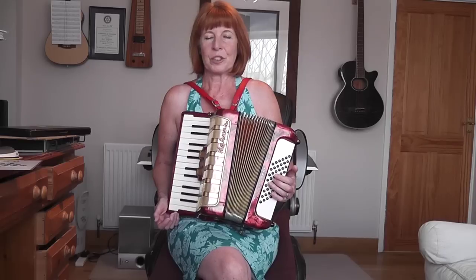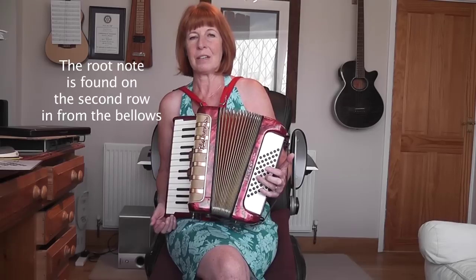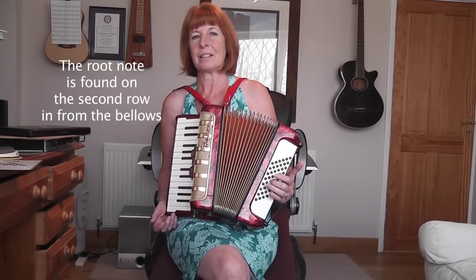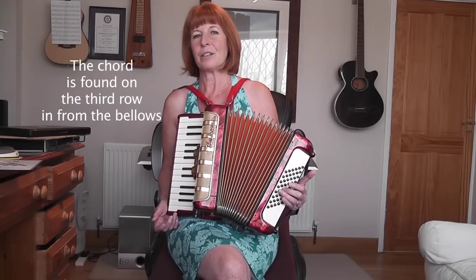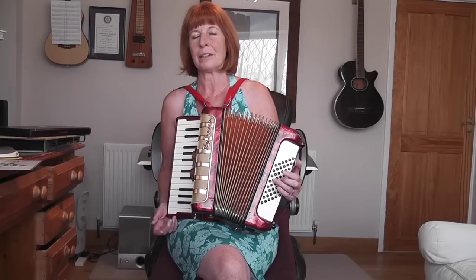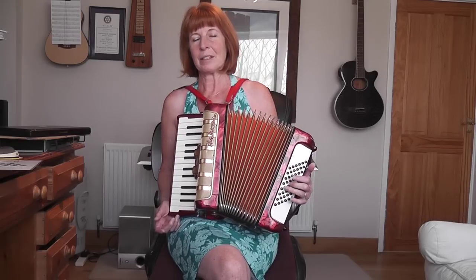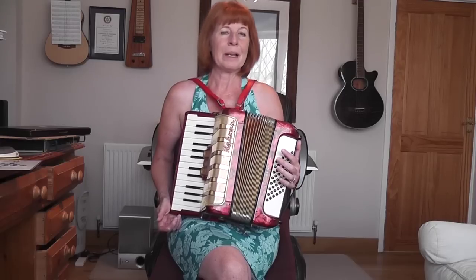When you come to play the bass on this, there are only two different chords to worry about — one is the C chord, and one is the G chord. You play the C root note along with the chord, which is a C root note and then the C chord. Right next to that, using the same fingering of four, three, four, three, you've got the G chord. So just move up one button and you've got the G, then you go back to the C. That's not much to worry about there.